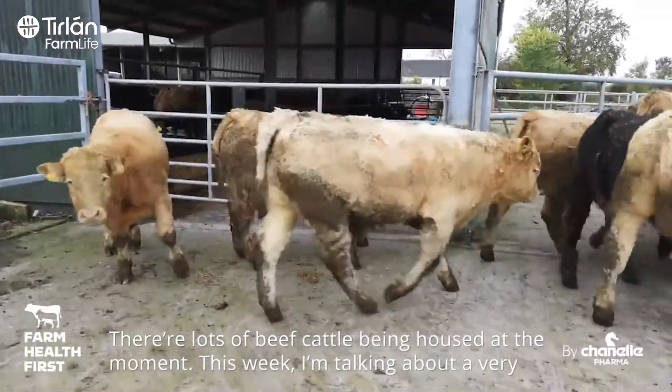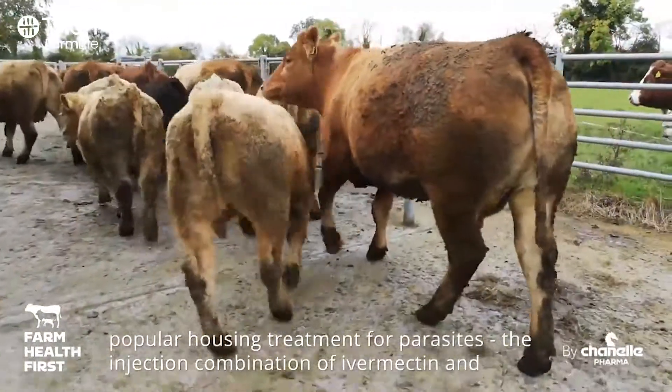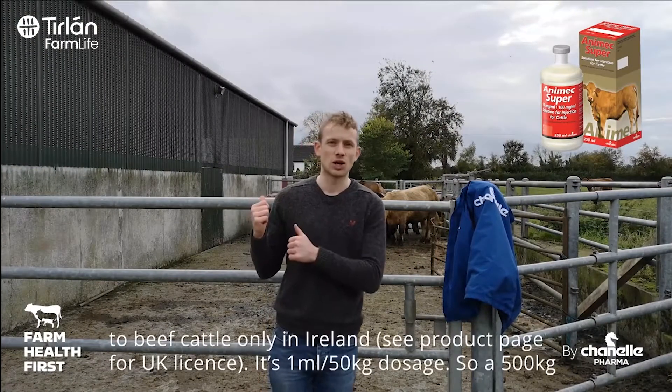Lots of beef cattle being housed at the moment. This week I'm talking about a very popular housing treatment for parasites: the injection combination of Ivermectin and Chlorsalon, so that's a wormer and a flukicide together. We can give it to beef cattle only in Ireland.